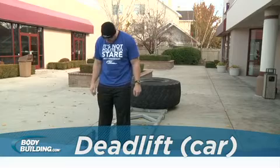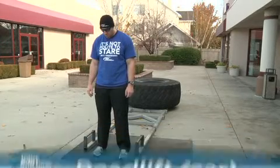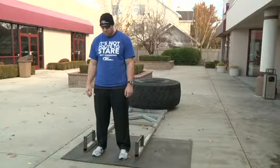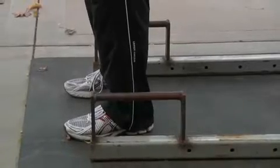This event apparatus typically has neutral grip handles; however, some have a straight bar that you can approach like a normal deadlift. Center yourself between the handles if you are a strong squatter, or back a couple of inches if you are a strong deadlifter. Your feet should be about hip width apart.